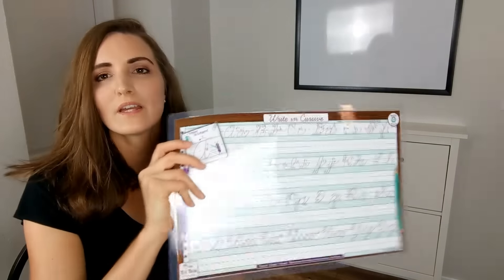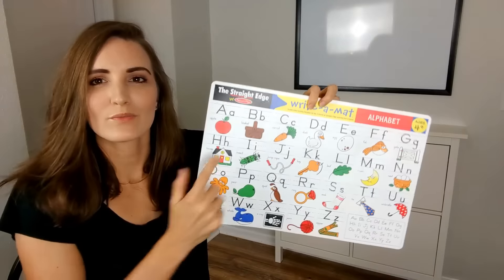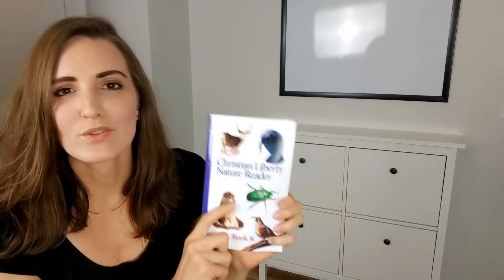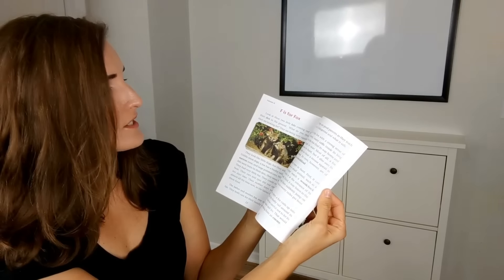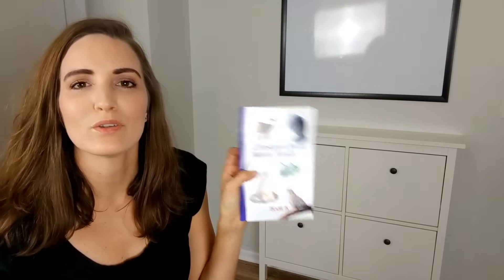This is where we do a lot of our schoolwork. Across from our dining room table we have what is called a shoe cabinet from Ikea. In this cabinet drawer we hold our unit studies, which we do together as a group. We have a cursive placemat, a world map, and regular letters. I also keep our phonics cards in there as well as the K reader, which goes through the alphabet — reinforcing letters for my kindergartner and also facts about animals. My three-year-old can get introduced to the alphabet as well.